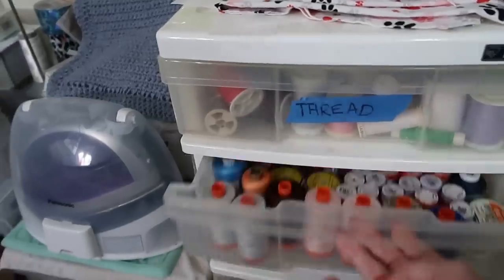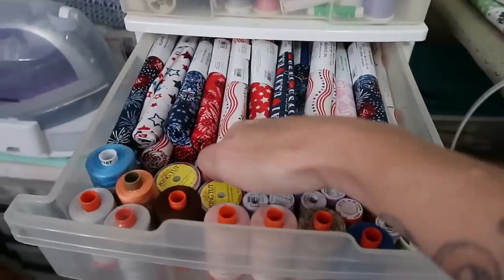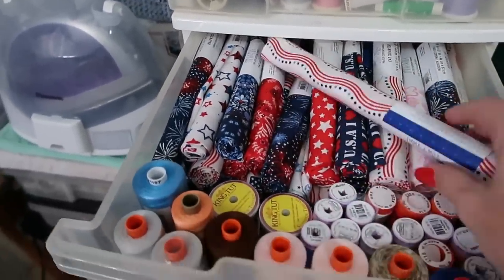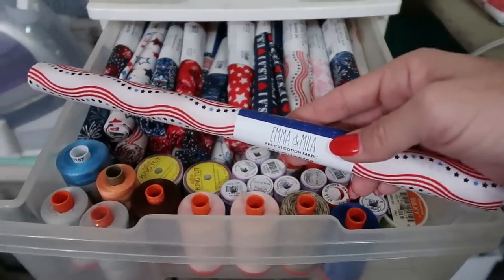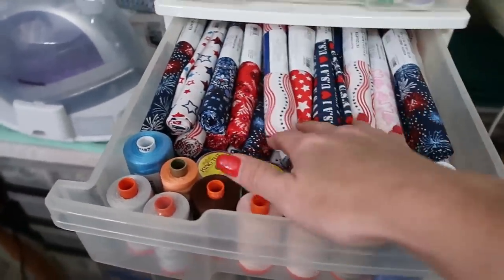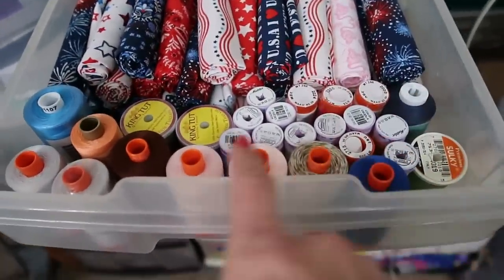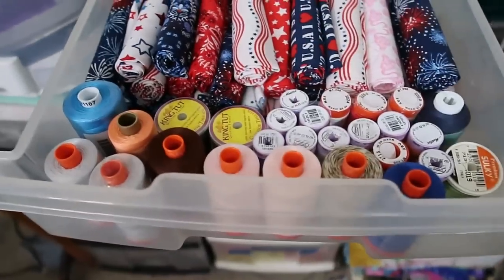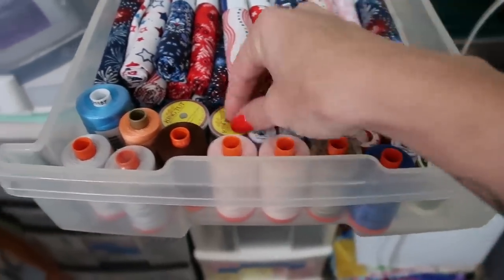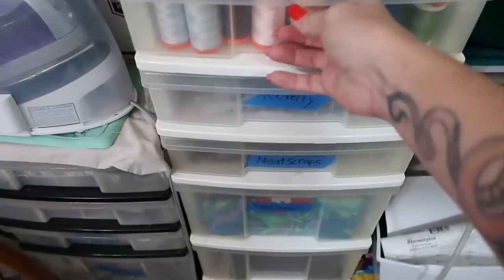The second drawer is a whole stack of red, white, and blue Americana fabric I got on sale at Walmart — I haven't even taken these fat quarters out. I do like this brand: the Emma and Mila Focus. I'm definitely going to be making something with this. Also in here are more threads — some Aurifil, some King Tut, and some Missouri Star thread — most of them haven't been opened yet.